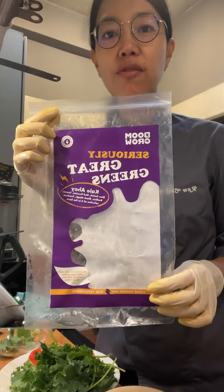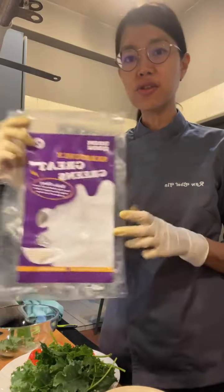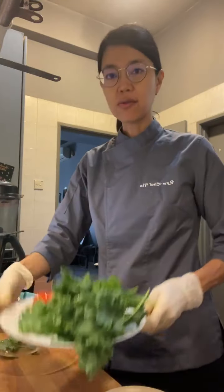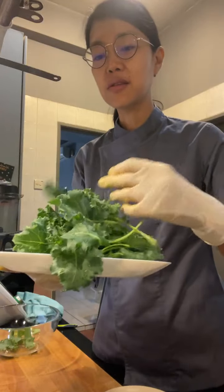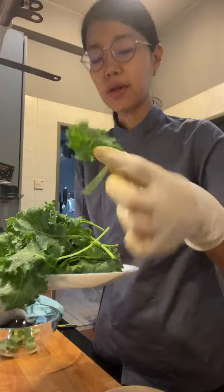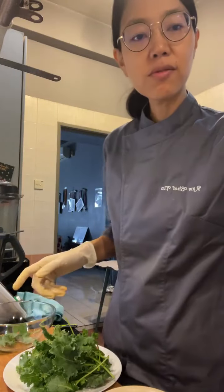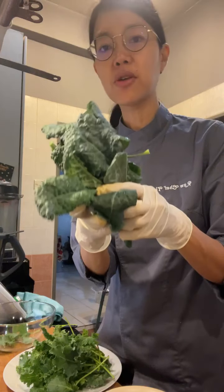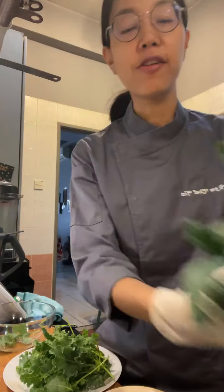I got this from BoomGrow — they sent me this package of Seriously Great Greens Kale. It's got different kinds of greens and different kinds of kale. I'm going to be using the curly ones for the chips, and there's still more kale from the package that I'll use for curry later.